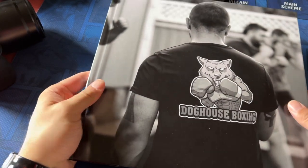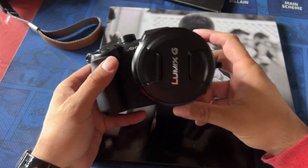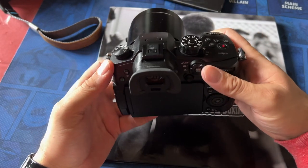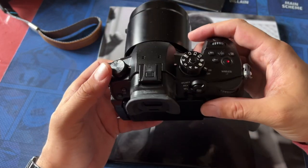Hey guys, this is just going to be a showcase of a photo book I just made, all shot with the GH5 camera. This camera is just absolutely incredible. Not only does it shoot excellent video, it's really, really good for photography.